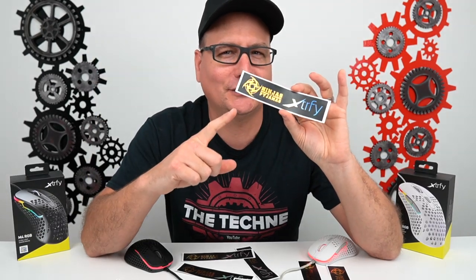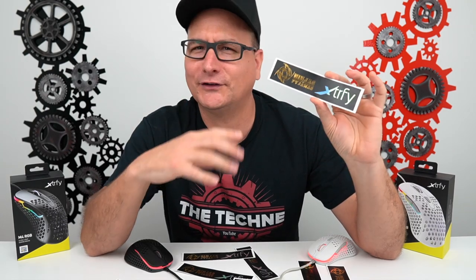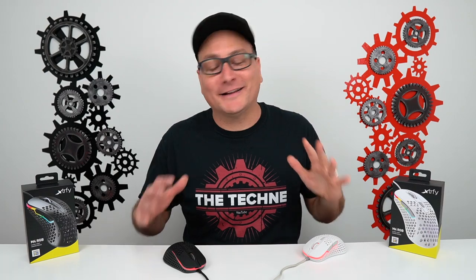Quick question before we close out: does anyone know what Ninjas in Pajamas is? It must be an e-sports team sponsored by ExtraFi. Ever since receiving these mice, it has been such a nightmare getting my five-year-old son to bed because he just thinks he's a ninja in pajamas now. Thanks a lot, ExtraFi.